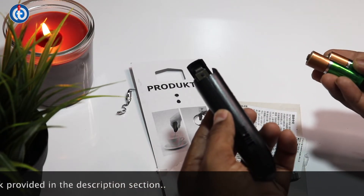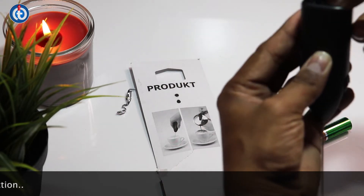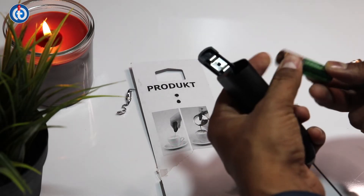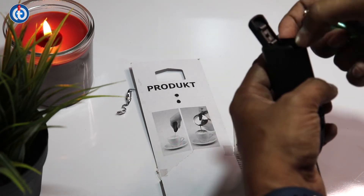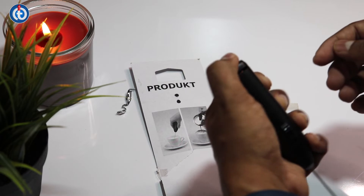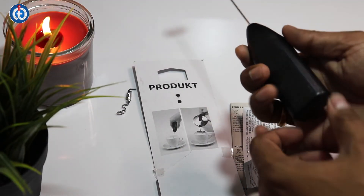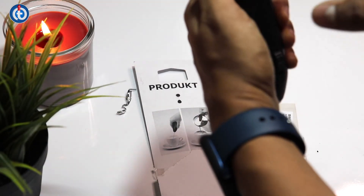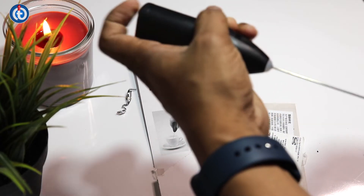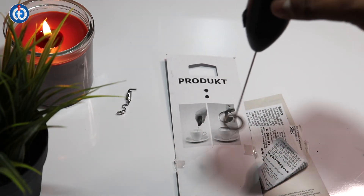You can use any double-A batteries — I have two Duracell batteries here. You have to insert the batteries correctly based on the positive and negative ends. Put the negative end in first at the bottom, then push the battery inward. Do the same for the second battery — positive end on top for the first battery, and positive end at the bottom for the second one.